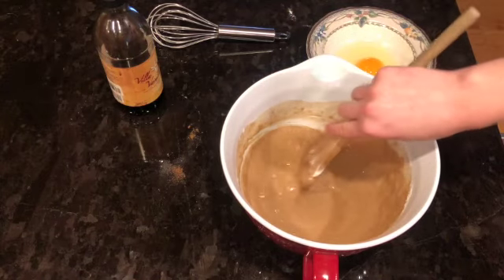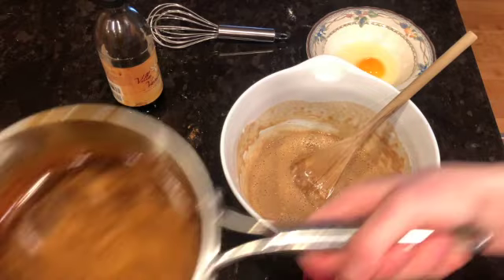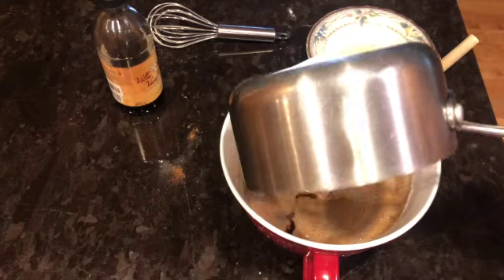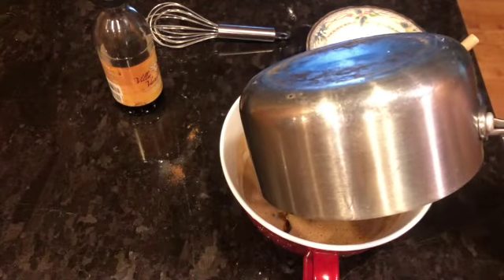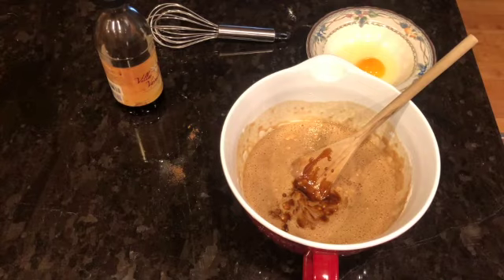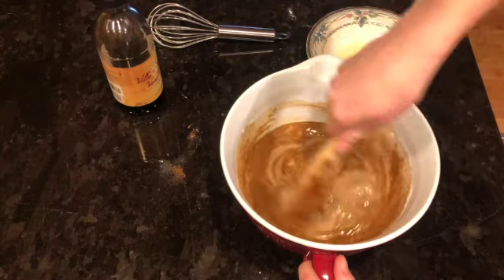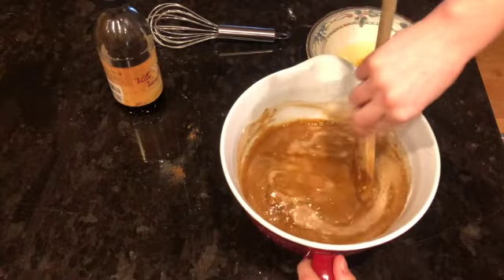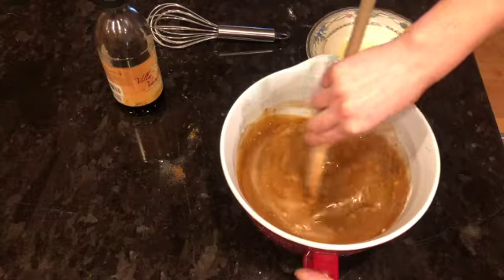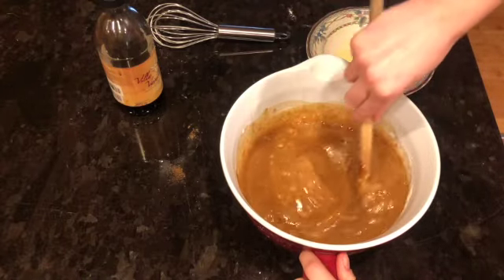Next we are going to take our molasses, corn syrup, and butter mixture and add that to our bowl as well. Go ahead and pour that in and mix it together. Don't worry about the liquid-ness of your batter — it's going to bake in the oven nicely, so don't worry about it not being super thick.